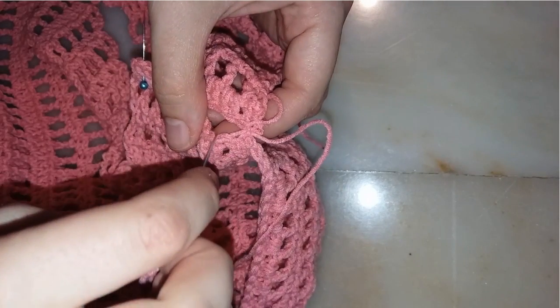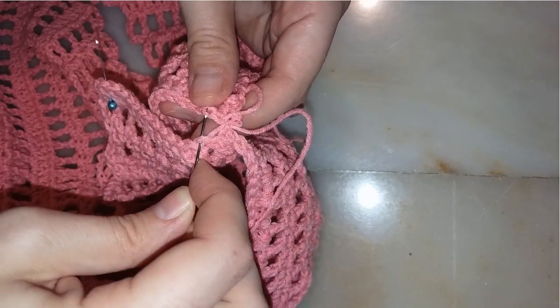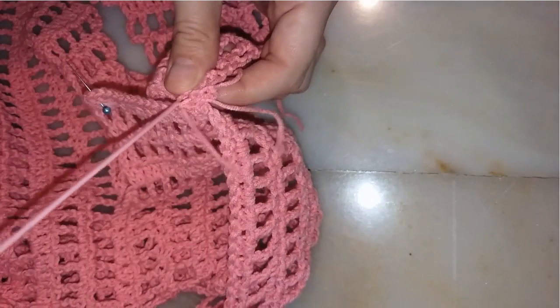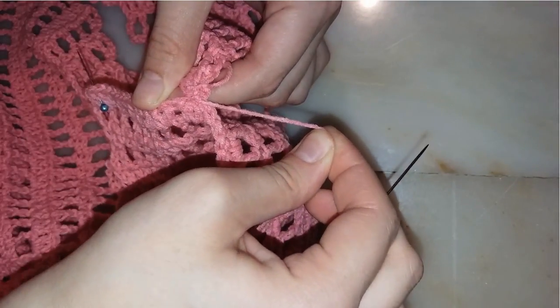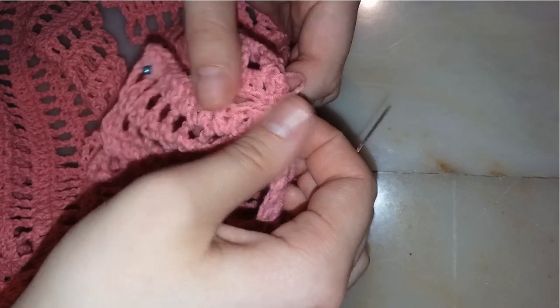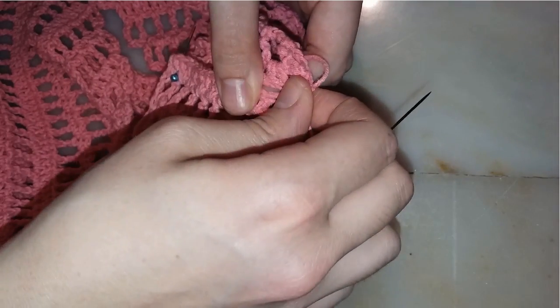Next, I insert my needle again in the back loop of one side and the front loop of the other side, working into the third stitch from each side. Pull your yarn, make a knot, and take it to the right. Continue working with this technique until you finish the sewing, and you should have a seamless result. That's it — these are the steps you need to know about sewing any crochet piece.